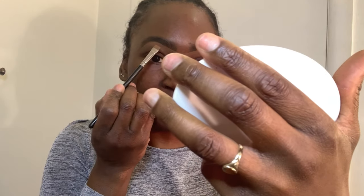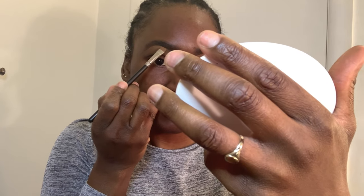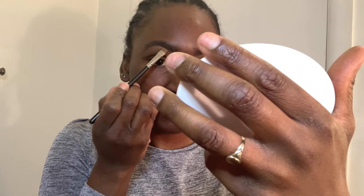Even if they look even to you guys, they don't look even to me. This arch is higher than this one, so I have to try to compensate by taking some extra off here.